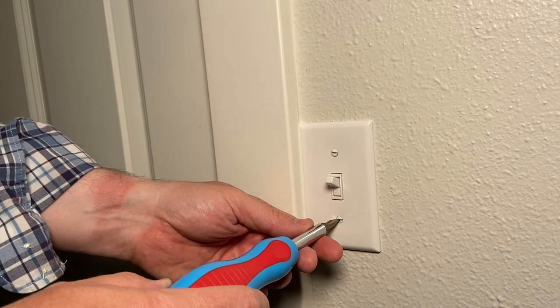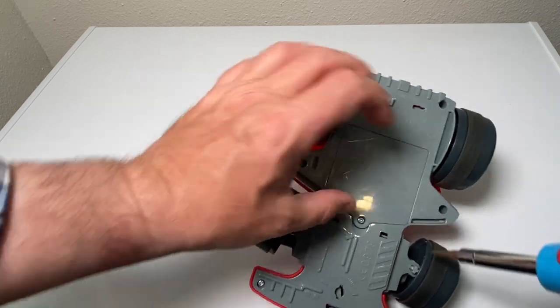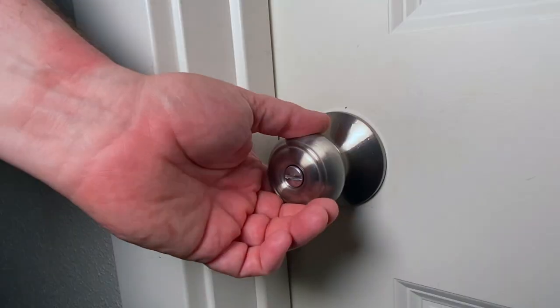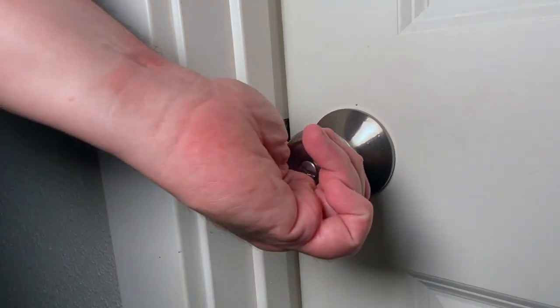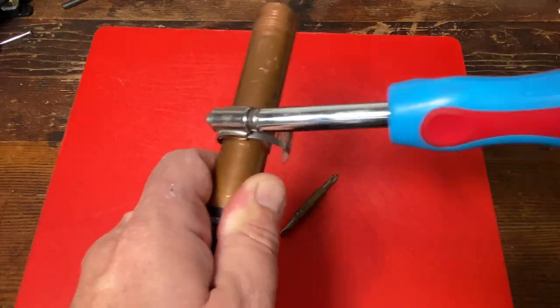Are you sick of not being able to find the right screwdriver for the job? Are you watching this video right now thinking, man, that 6-in-1 sure looks nice? Well, stay tuned and check out the 6-in-1 screwdriver by Channel Lock. It's awesome. It could be the most useful tool you own or end up owning today.